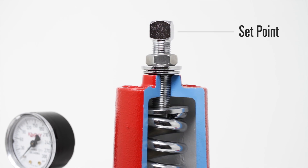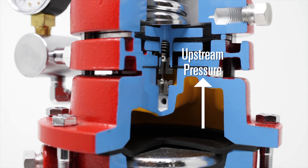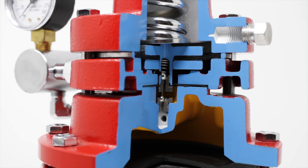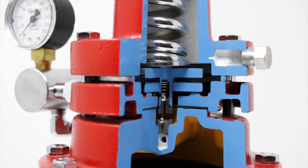If the set point is exceeded, the upstream pressure pushes up on the diaphragm assembly, closing off the pilot plug. This allows gas to be vented from the top of the diaphragm and the upstream pressure to be regulated. If you found this helpful, please click the like button below.